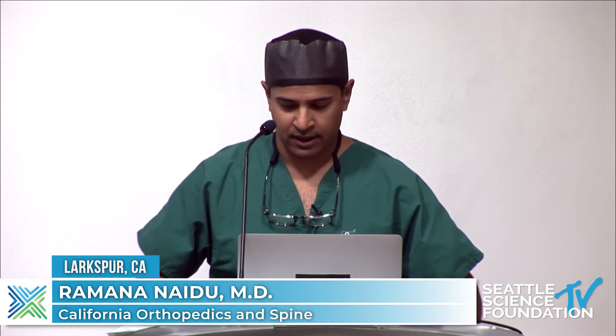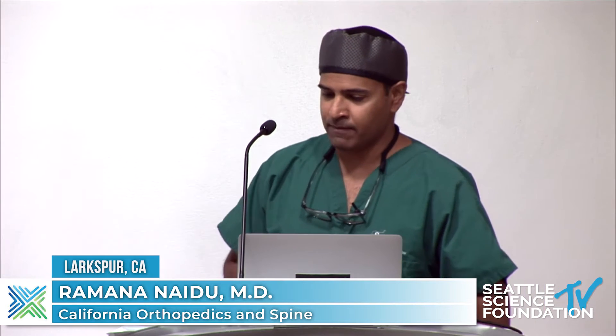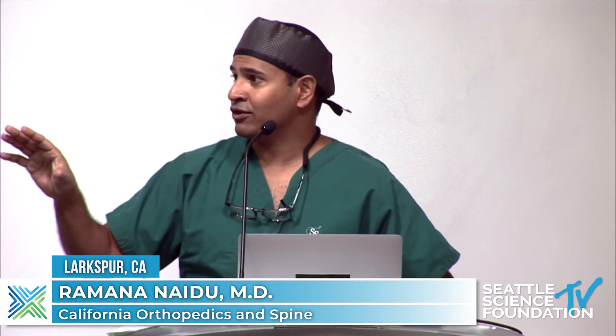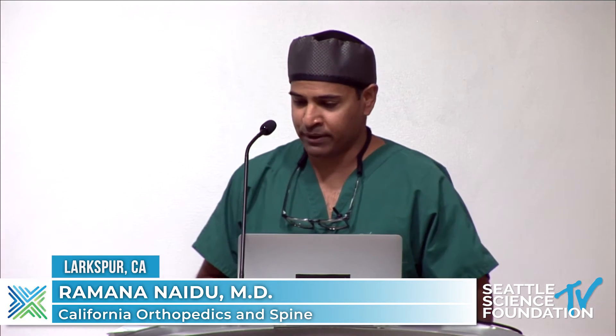Now we'll move on to a very unique therapy: basal vertebral nerve radiofrequency ablation. Doug already mentioned the basal vertebral nerve when he was doing his kyphoplasty spine jack demonstration. That nerve runs right in the middle of the vertebral body, and then it arborizes to the superior and inferior end plate.